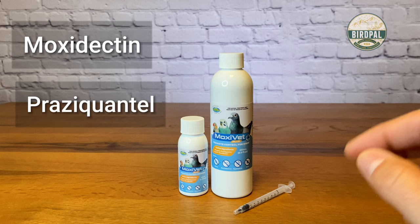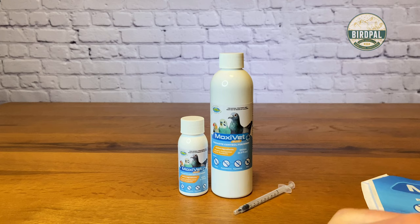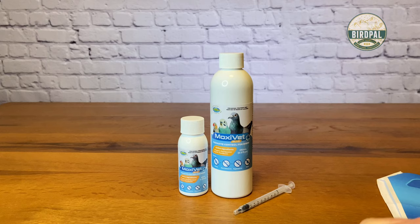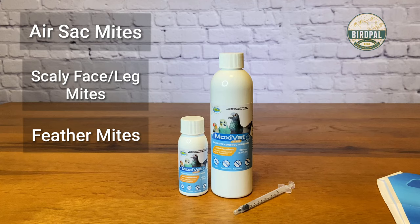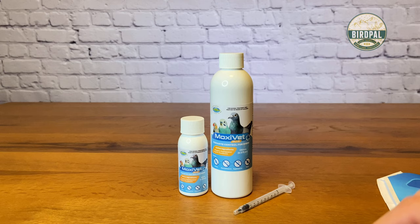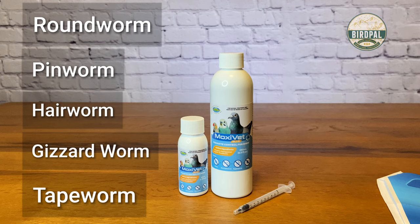You may see products on the market that have one or the other, but there are very few products that have both. What that means is that besides being able to be dosed in the water or dosed individually into the bird, it takes care of a broad variety of common parasites. Beginning with mites, it takes care of air sac mites on smaller birds, scaly face and leg mites, feather mites — which are pretty common in spring and summer — and also ticks. Internally, it kills and controls roundworm, pinworm, hairworm, gizzard worm, and tapeworm.